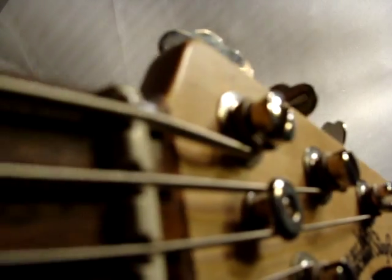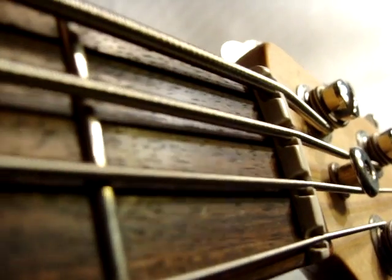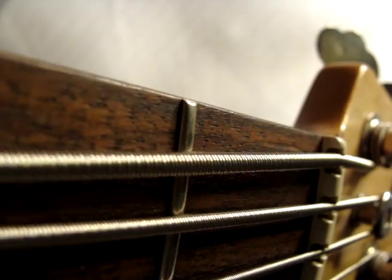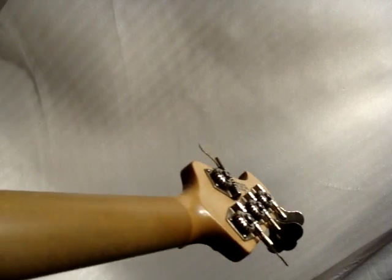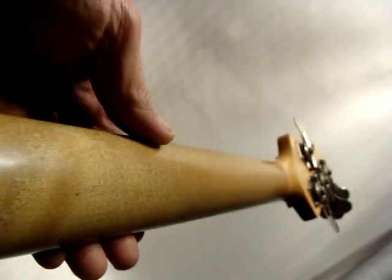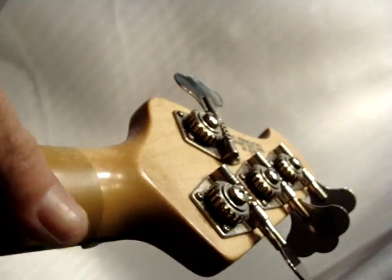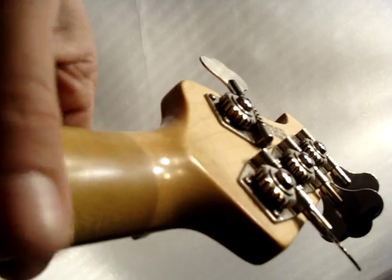I really don't see any signs of fret wear. Not really even a scratch — you can feel it though. Actually, I can't feel it.